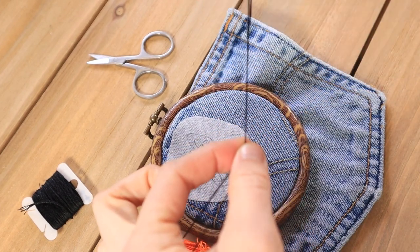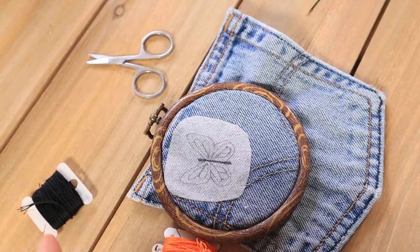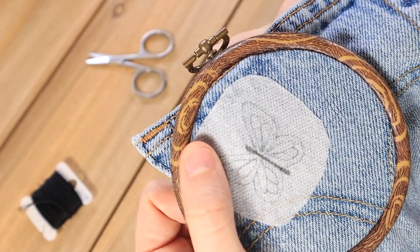Beginning the tutorial, I'm just going to split stitch around the outline of the butterfly wings. I find this gives me a guideline and it makes the edges of your stitches way neater.